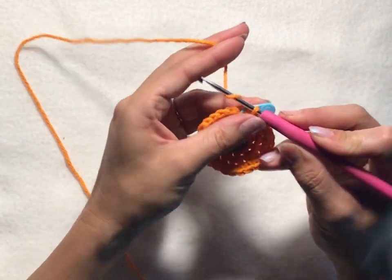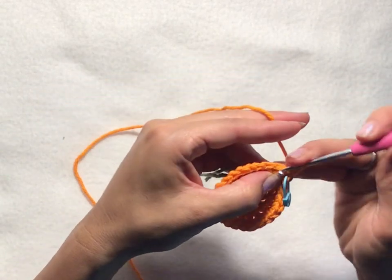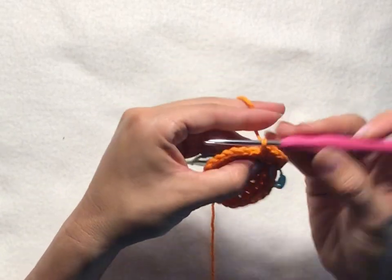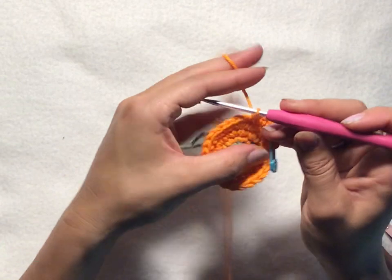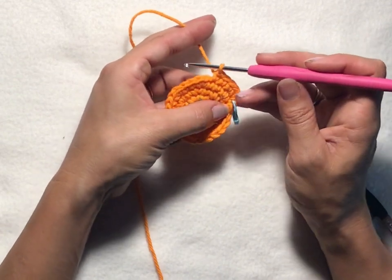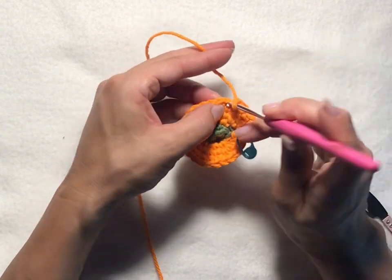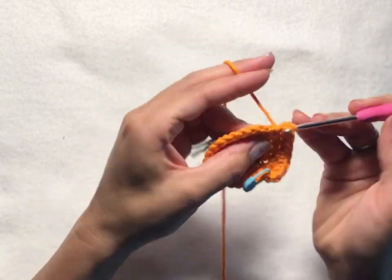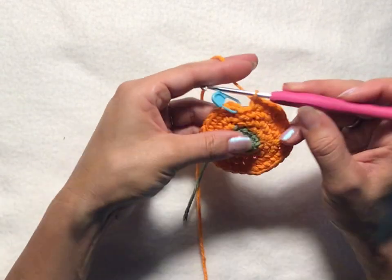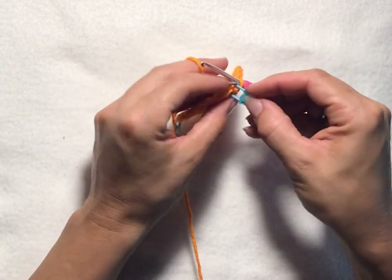For round six, chain one, then into your first stitch put two single crochets, and then one single crochet into each of the next three stitches. Repeat that all the way around. This row will end up having a total of 30 stitches: two single crochets into the first stitch, one single crochet into the next three stitches. Slip stitch into your first chain one of the round to join, and there we have round six.